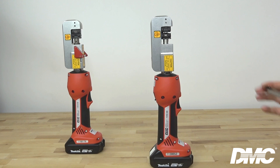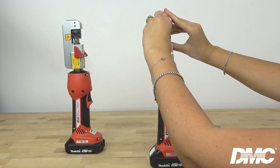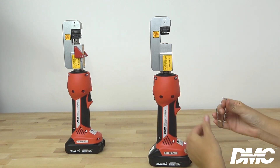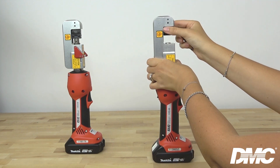To remove the die set, place the die removal tool under the bottom die and squeeze the trigger. Lift up with the die removal tool to release the die. To remove the top die set, press the black button using the same die removal tool and pull down.